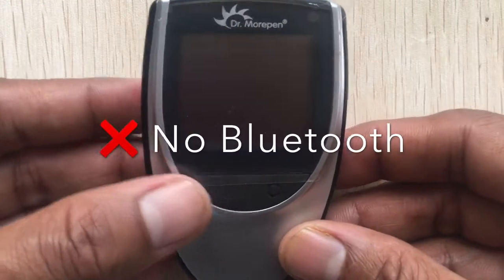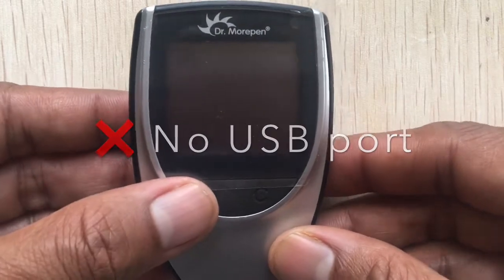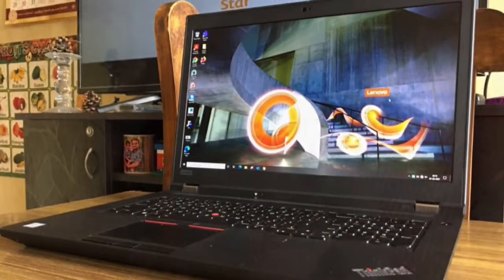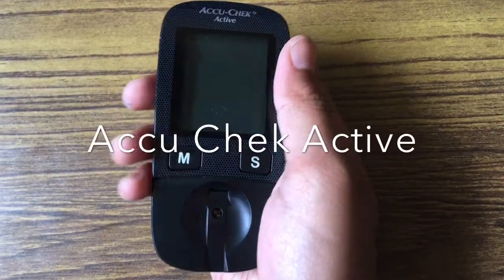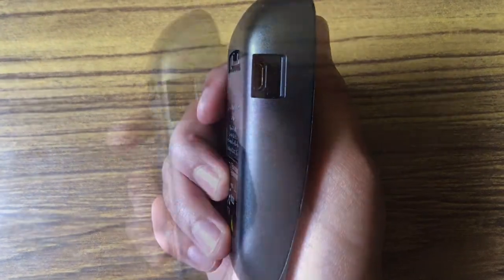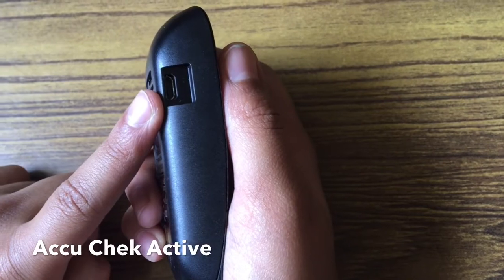One drawback is that it doesn't have Bluetooth connectivity nor a USB port, which means it cannot be connected to a computer or a mobile app. Comparing with the AccuCheck Active, it has a micro USB port, so you can download results to a computer for analysis.